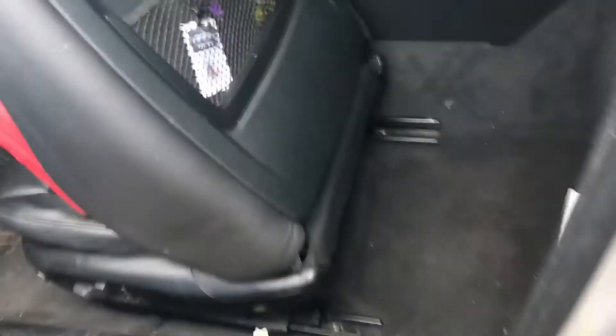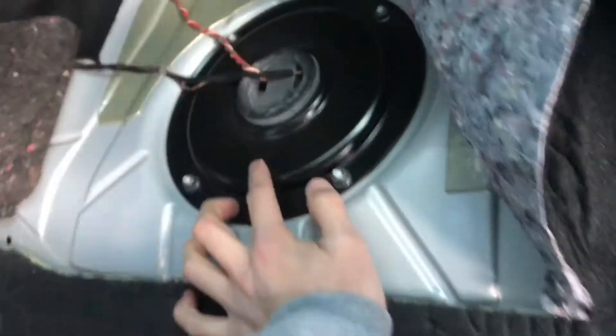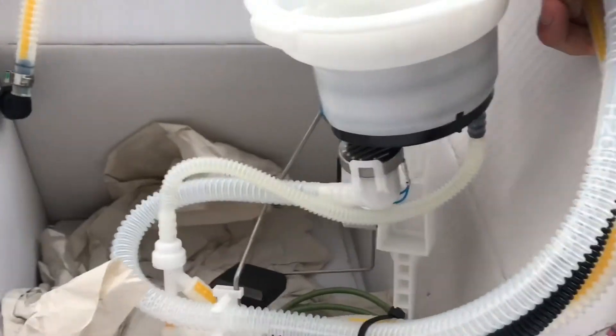Alright, so today we're gonna replace the fuel pressure regulator on the BMW. I went ahead and took off the seats, so I have to take that cap off and this cap off. The fuel pressure regulator is on this side, and I believe the fuel pump is that one right there. This is the fuel pressure regulator that I got — I bought it off the ECS Tuning store online, it was $154.